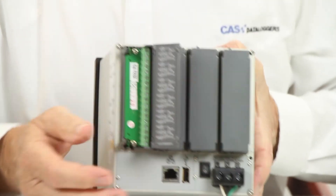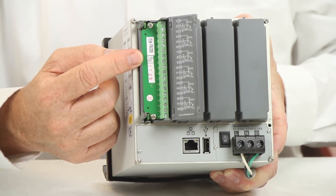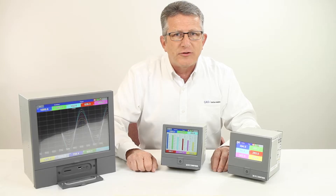Each analog input channel can be configured for virtually any temperature sensor, voltage, or current input. Digital input modules are also available for states or pulses, with totalization function standard.